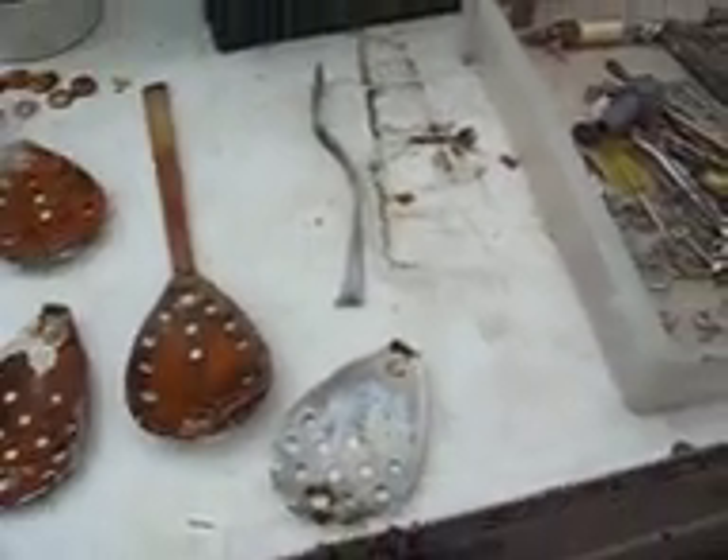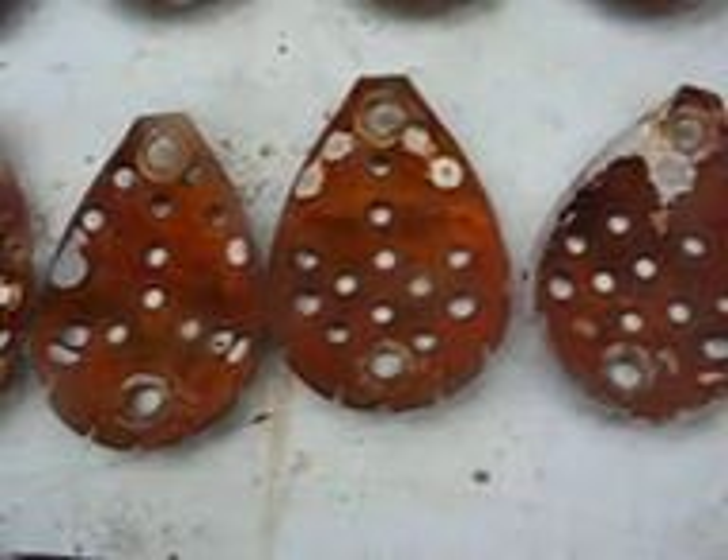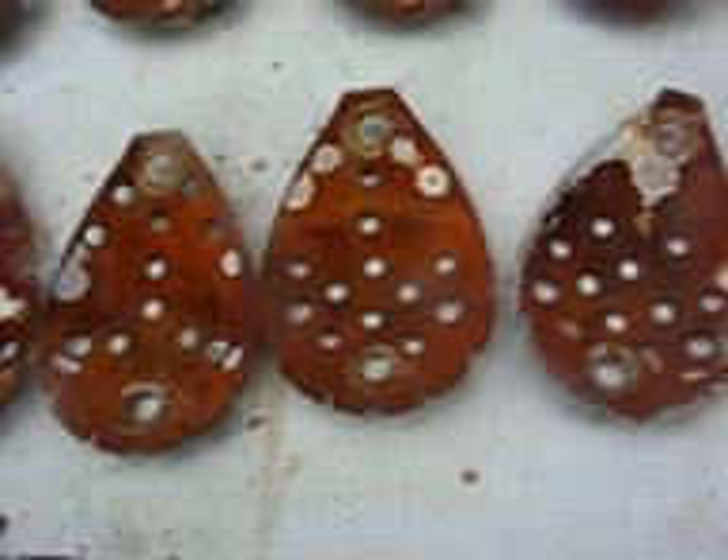This electrolyzer was run on about five to six teaspoons of lye, and maybe one teaspoon of potassium salt. I'm not sure what I'm seeing here.